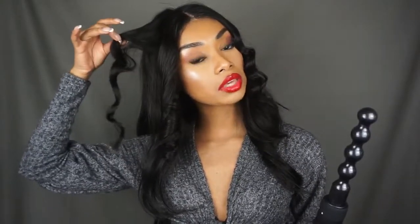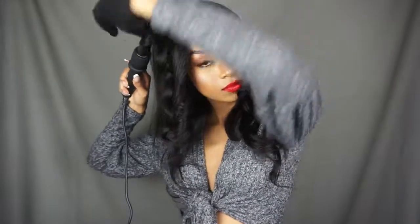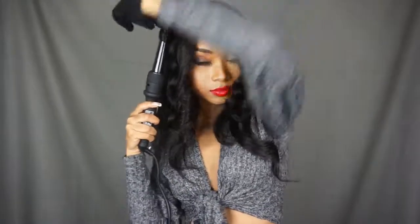The last attachment is also a wand, but it is skinny at the top and then gets a little thick at the bottom. Let's see what kind of curl that produces. Oh, that looks really pretty — it makes a really, really pretty curl. I like this one a lot!